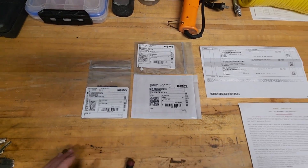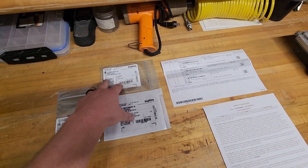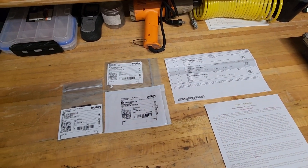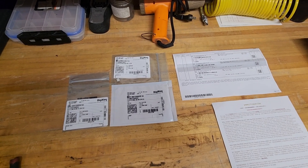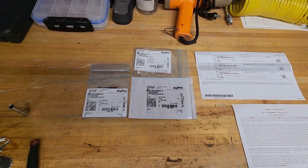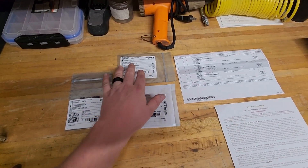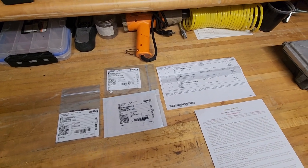These are ordered from DigiKey. I will put in the description part numbers and links to the forum where I found all the information. There's a gentleman on the forum who took a deep look at how the air conditioner circuit works on these, basically reverse engineered the circuit, and figured out how to put it back to accept an AC signal.